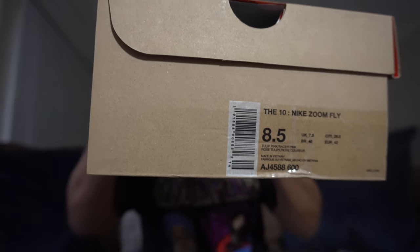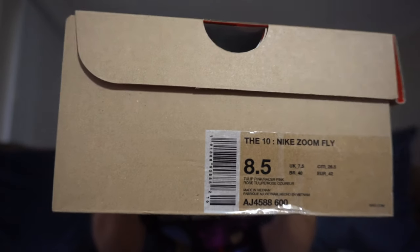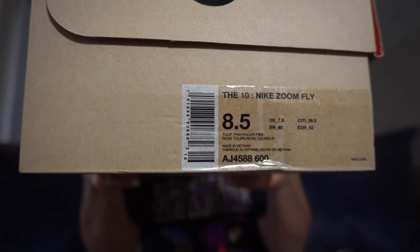As you can see the box label, that is a size 8.5. These weren't fairly small, so I went a whole size up. I'm normally a 7 or 7.5, but I went up to an 8.5 just to be on the safe side. The first original Zoom Flies I have are a size 7.5 and they fit a little snug, so on this pair I went up a whole size to 8.5.